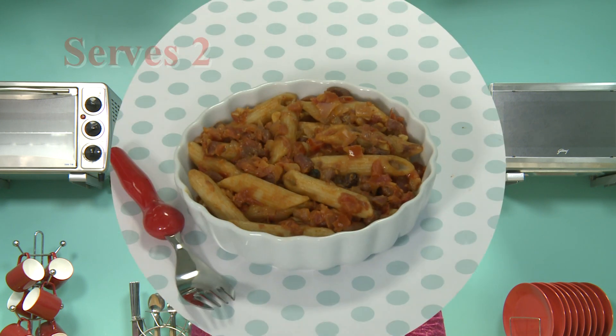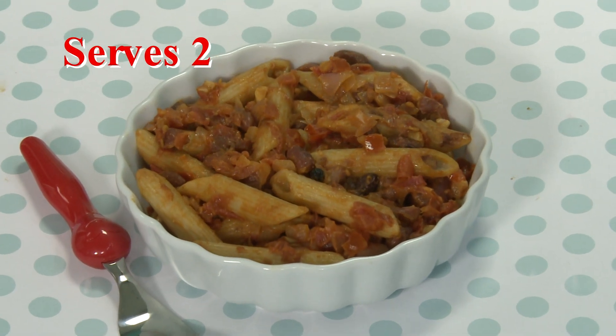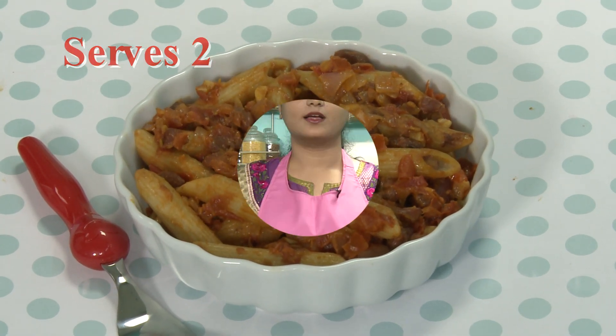Welcome to Tara Dhalal's Kitchen. I am Nutritionist Mroga, and today we will prepare a healthy snack recipe for kids called Curried Beans Pasta. Pastas are usually very popular with kids, so rather than restricting them from having their favorite food, let's make it more healthy by using whole wheat pasta and kidney beans called Rajma.